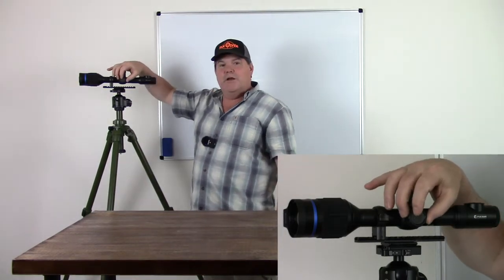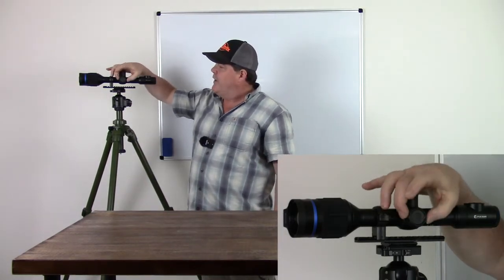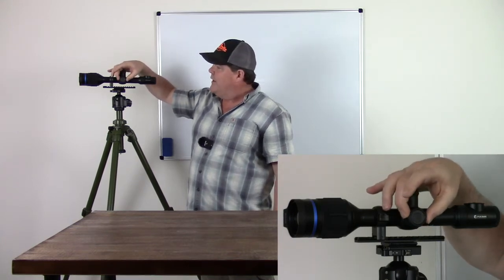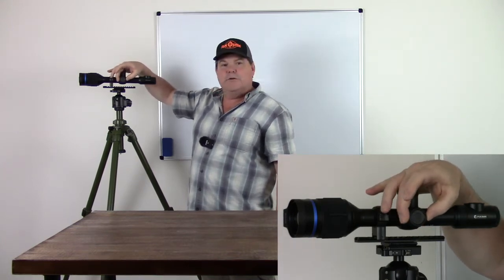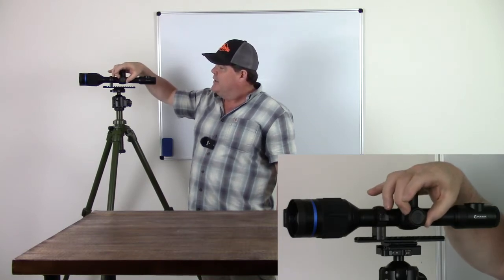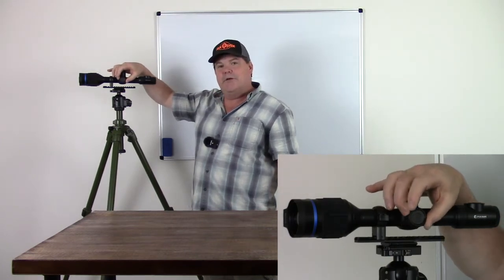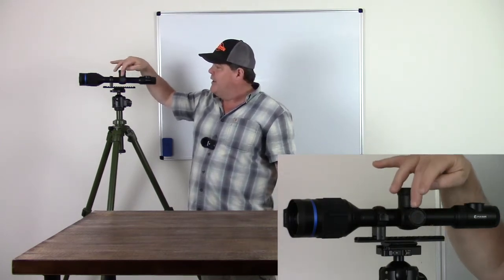Over here on the side we have an encoder wheel. This has a scroll, and as you're rolling it you can feel some little detent clicks so that you know where you're at. Forward and backward on this are going to equate to left and right, up and down in a lot of the menu functions.